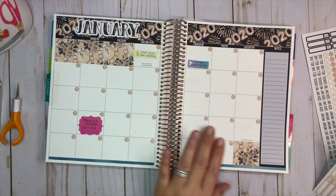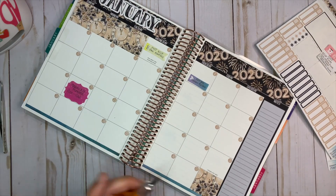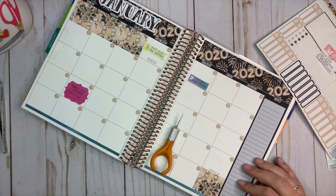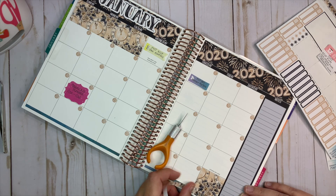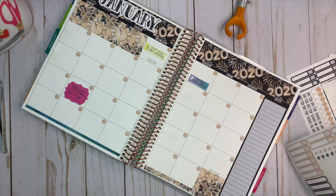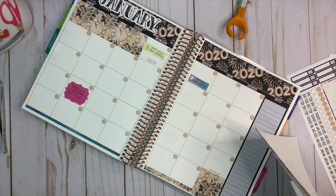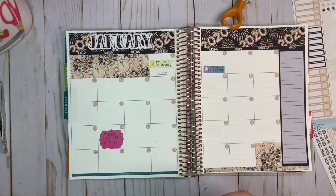The strips that go down at the bottom — I'm not a hundred percent sure how they go. I'm so very new to Erin Condren, so I'm not exactly sure how this all works. This is a gorgeous kit though. I love the vintage-y clocks and everything, it's really, really pretty.